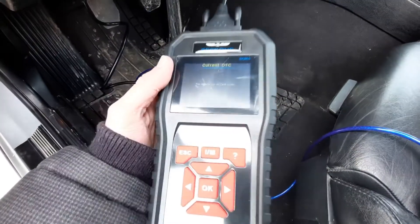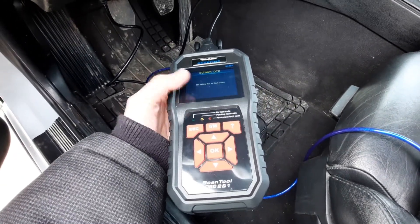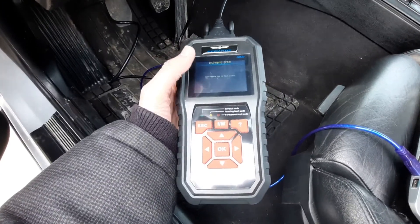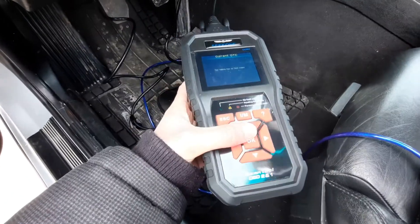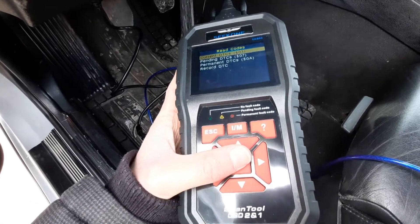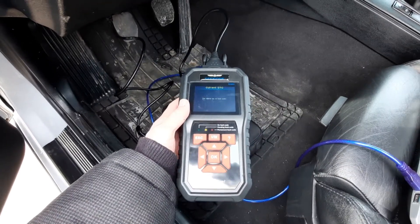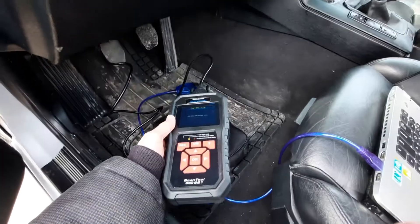Now you can see the fault code is gone. It does say down here there are pending fault codes — that is something you cannot fix with tuning; there are other underlying things you have to address, but it doesn't really affect how the car drives. You now see it's not reading any fault codes. If you click the pending, there's nothing. That's how you can flash your ECU without actually modifying the car — it just takes a little bit of understanding how the pin connector works.